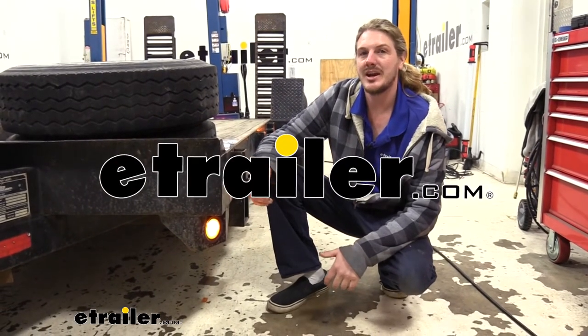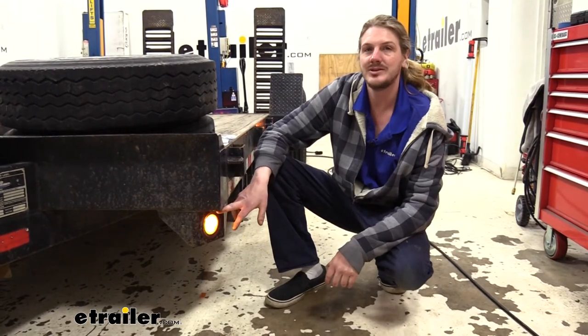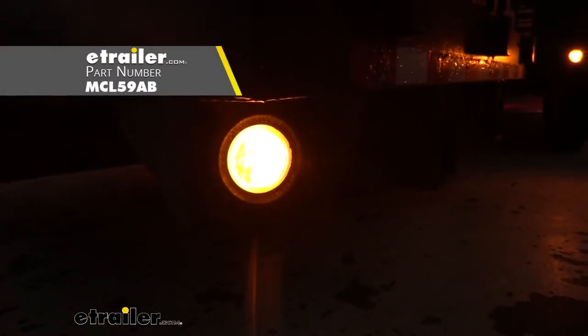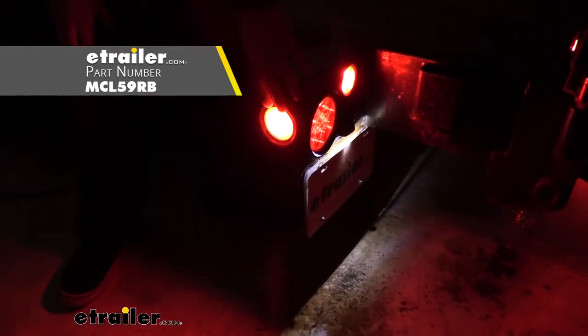Hi there, safety-conscious haulers. Today we're going to be taking a look at Optronix sealed two and a half inch LED side marker lights. These are available in either amber for the front of your trailer or red for the rear of your trailer.